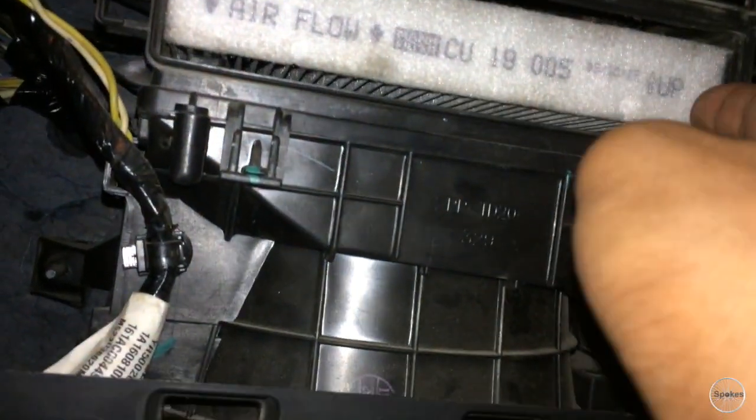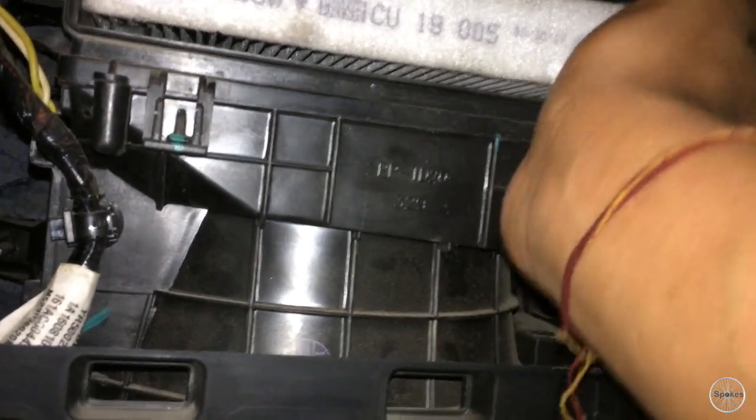You can pull it out. Just make sure to check the direction arrows that are written on the filter, so you know which way to put it back in.